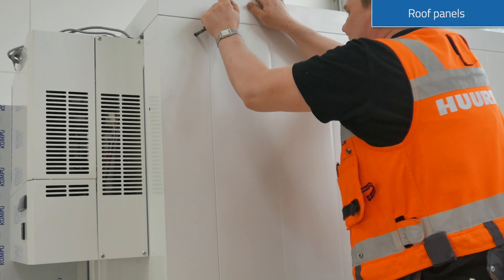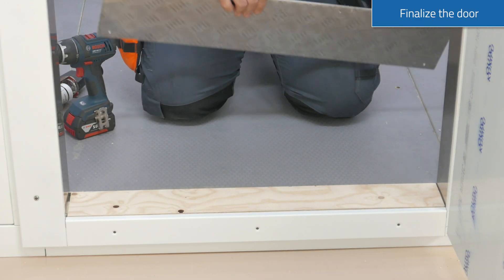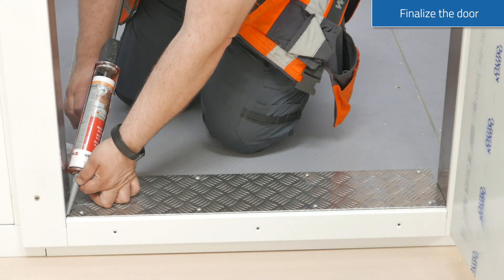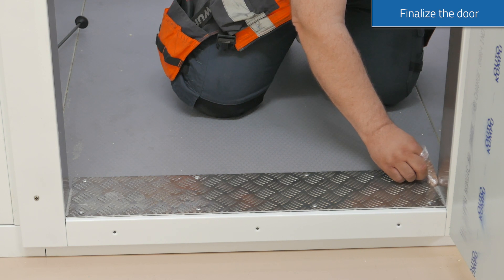After the roof is placed and locked, it is time for finalising the door. A safety damper is mounted and sealed over the door sill. Please remember to protect your fingers against the silicone.